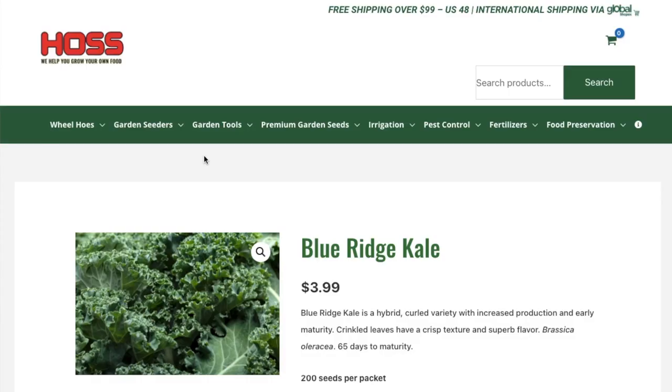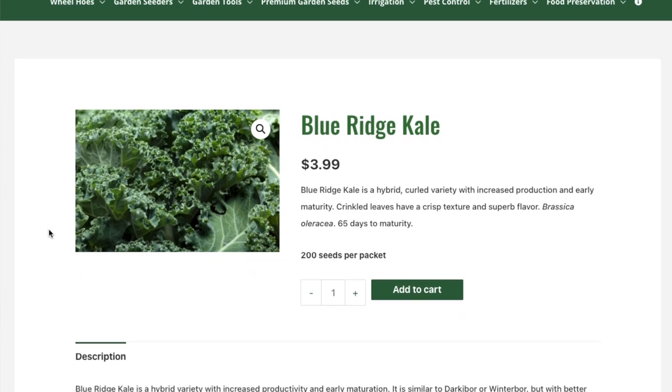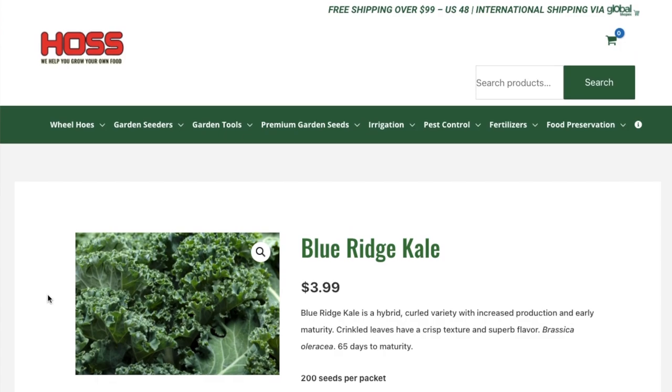Blue Ridge is also a hybrid, just like Winter Boar, and it's similar to Winter Boar. It should be a little bit easier to grow and perhaps have a slightly deeper coloration. I haven't actually grown this kind — I've only grown Winter Boar before — but I'm looking forward to trying this Blue Ridge kale.